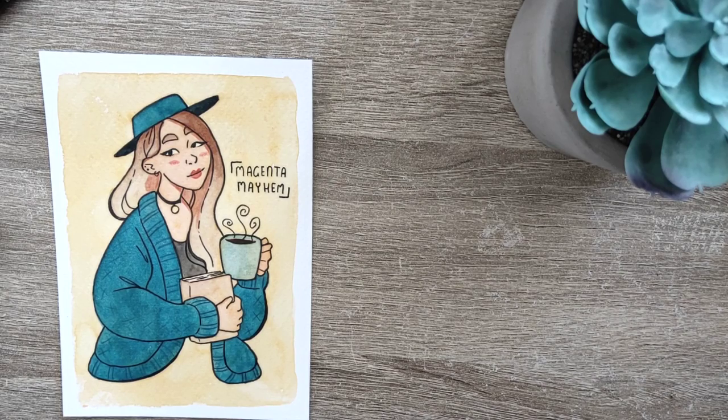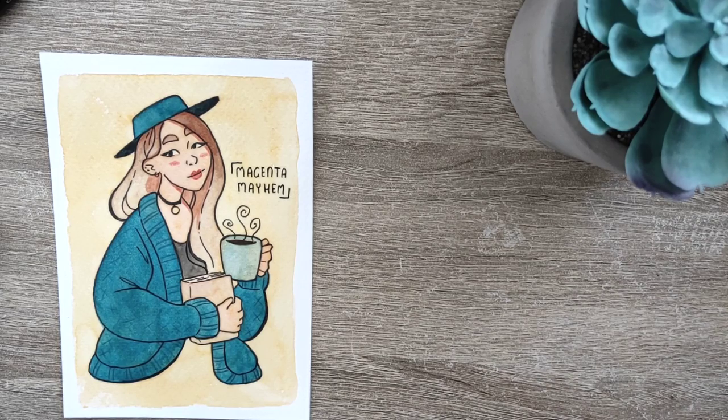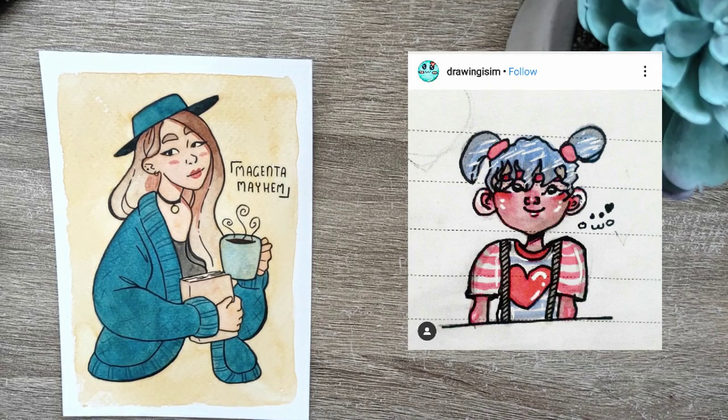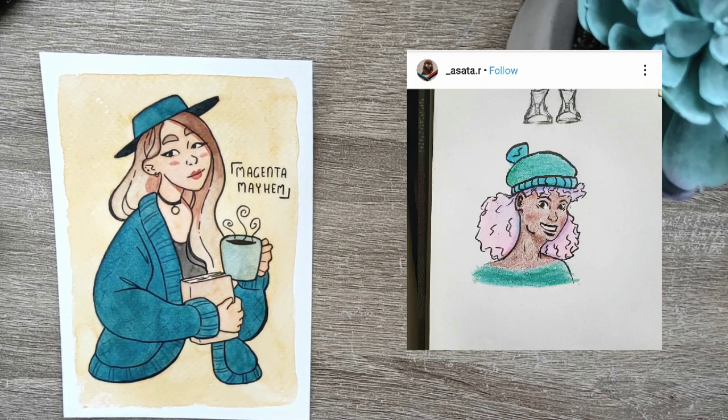It's time for the Mayhem Doodle segment — you guys have awesome art and I am here to show it off. Reminder: if you want to be featured at the end of my videos, use the hashtag Mayhem Doodle in your Instagram art caption. So — Drawing_ism did this super cute girl with pigtails and blush and it's everything and more. I love it, and look at that cute little face on the side. Then asata.r did another cute girl with pink hair and a teal theme — a cute teal beanie and teal top.